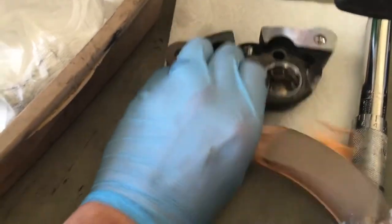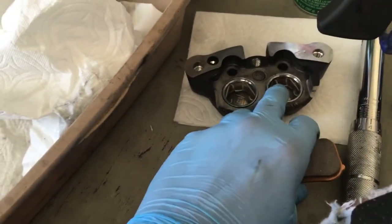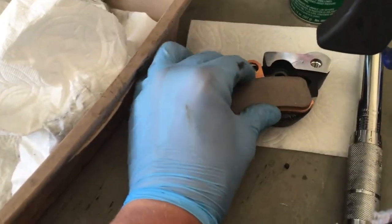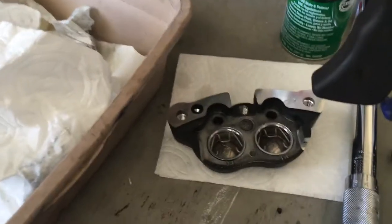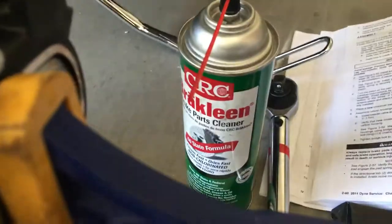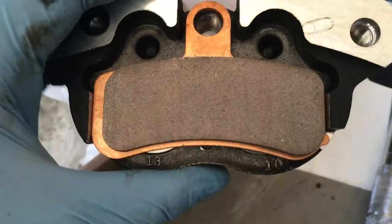Let's take the pads out. You're going to end by clips through these retaining pins right here — just pop it out. Clean it, do the best you can, just brake cleaner or something like that. Then pop them back in. Pretty simple to do.